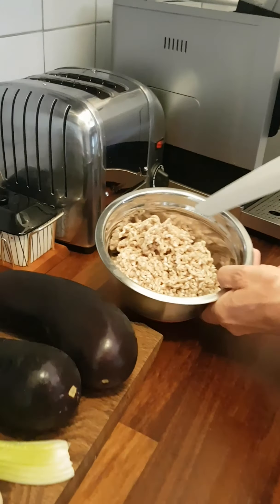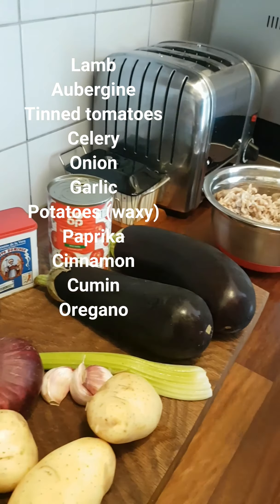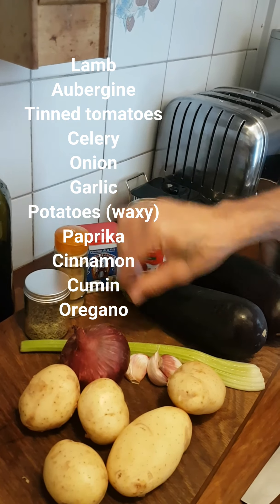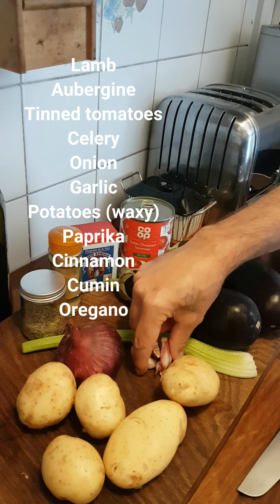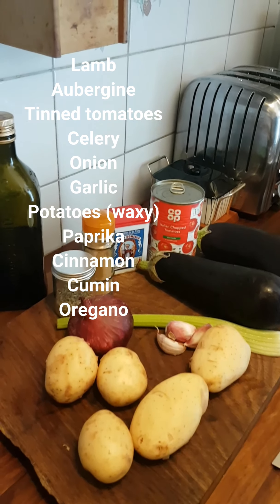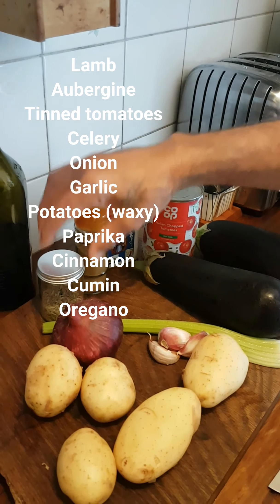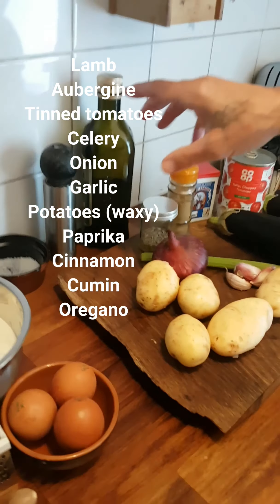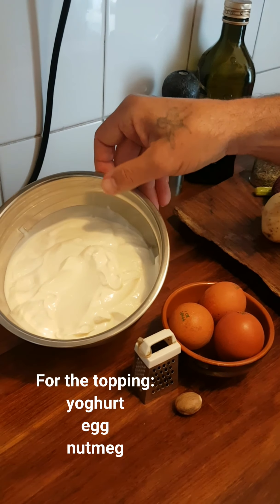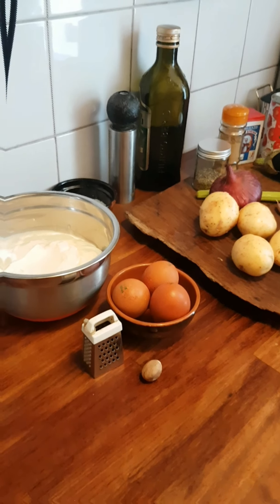We're going to need 400 grams of ground lamb, two aubergines, a tin of chopped tomatoes, a stick of celery, three cloves of garlic, one onion, about 200 grams of waxy potatoes. Spice-wise we're using paprika, cinnamon and cumin, a bit of olive oil, salt and pepper. The topping is going to be one litre of Greek yoghurt, three eggs and a little grate of nutmeg.